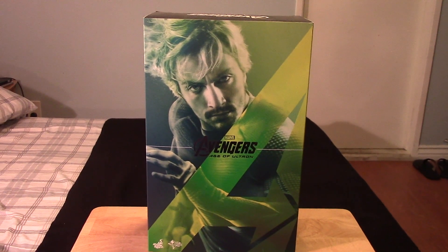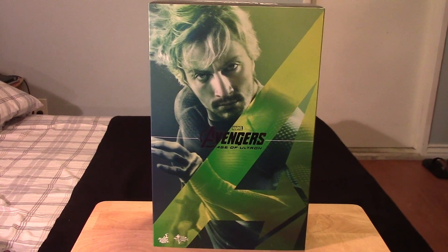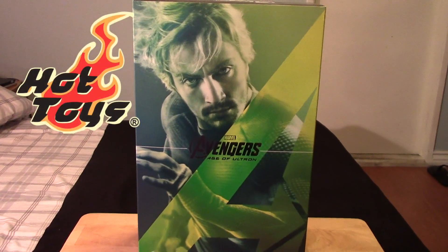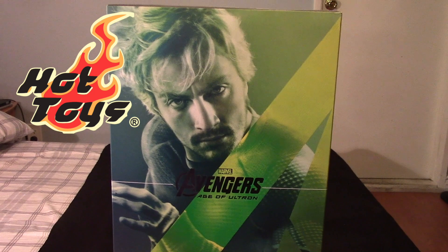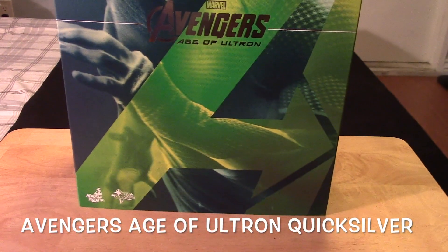Hey guys, Marlo back again with yet another toy review. This time I just wanted to do a quick unboxing and share this video of the Hot Toys 1/6 scale Avengers Age of Ultron Quicksilver.